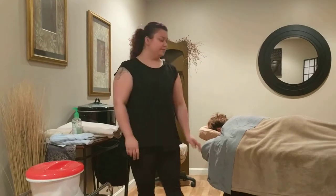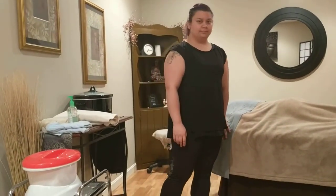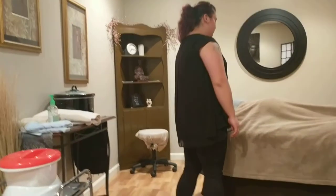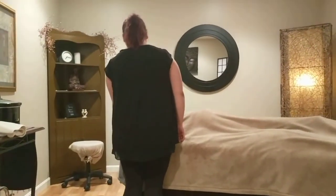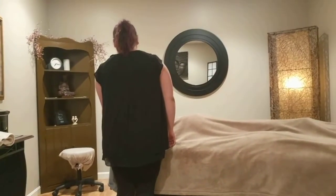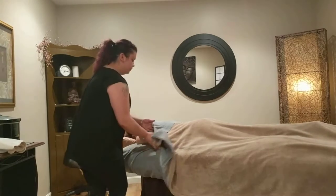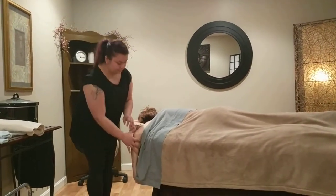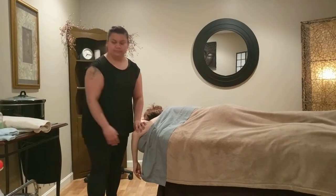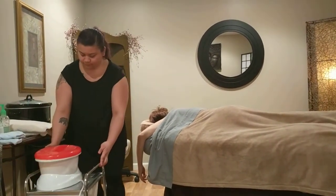Make sure you keep the paraffin unit plugged in until you're ready to start the massage with your client. When you're doing the paraffin, do this process while your client is lying prone or face down. Remove your client's arm so it is hanging off the side of the table, wheel the paraffin unit over to the table, and place the towel on the floor under the client's hand.